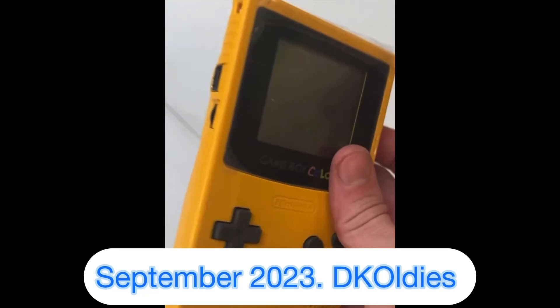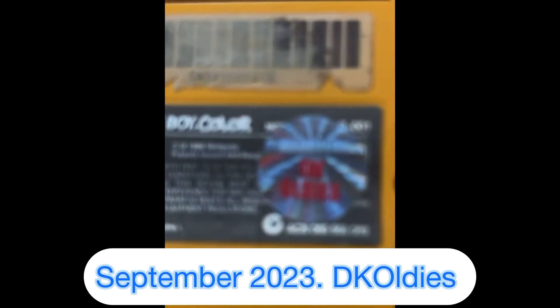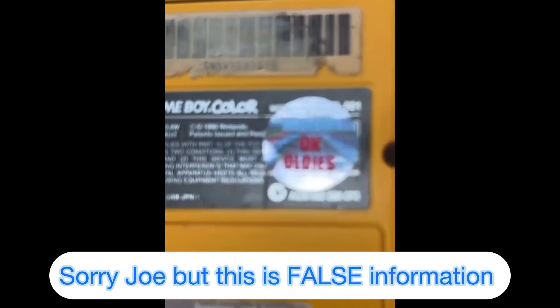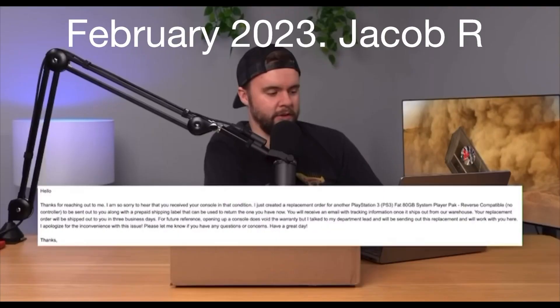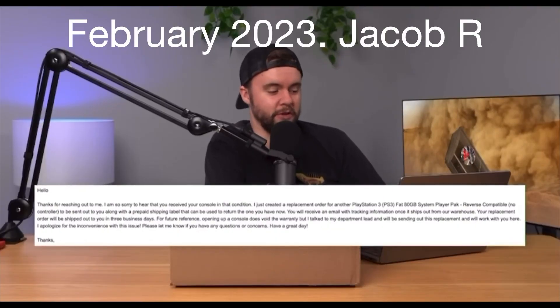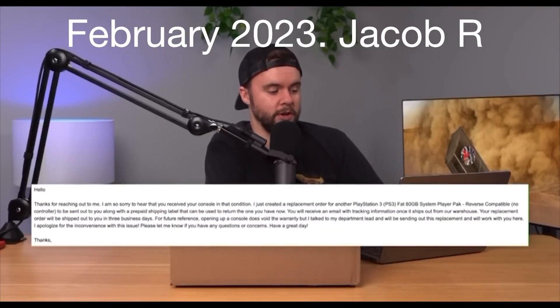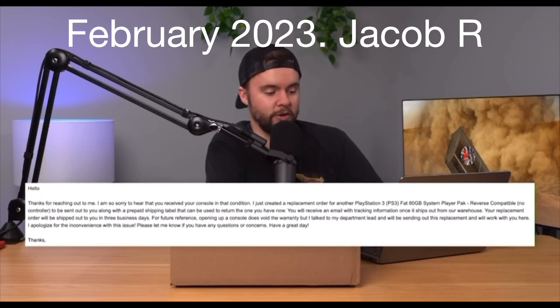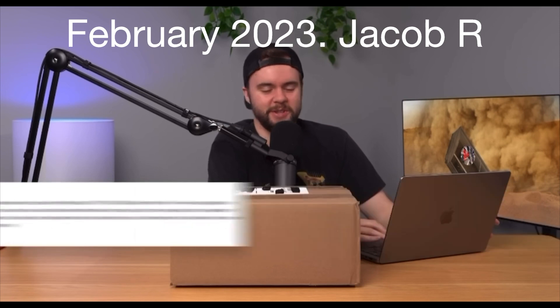Removing these stickers never voided a customer's warranty — they were just a way for us to identify our products. Then, here's the funny part: they said for future reference, opening up a console does void the warranty, but they talked to their department lead and they'll be sending out a replacement and will work with you.